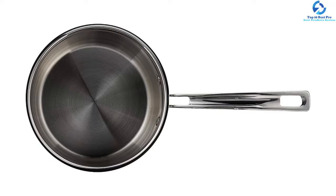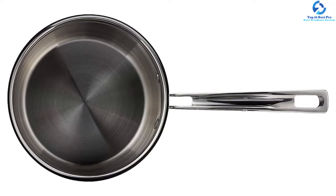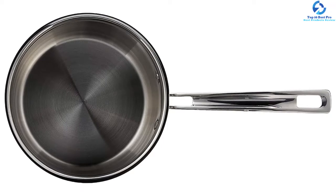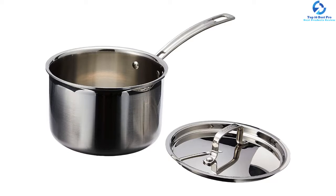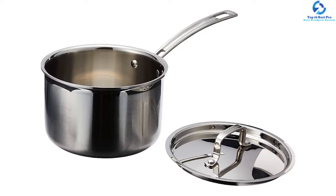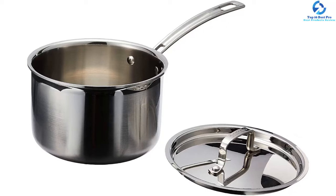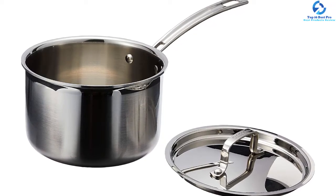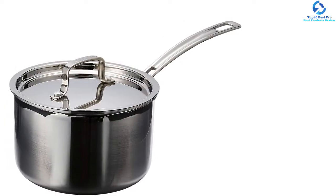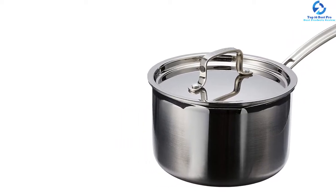Its cooking surface is made of polished stainless steel, so it does not tamper with natural food flavors. Its stainless steel lid helps increase cooking proficiency and keeps the moisture of food intact, holding up its nutritional value. This cookware is also compatible with freezers, ovens, induction stoves, and oven broilers. Cleaning is a breeze for this saucepan.